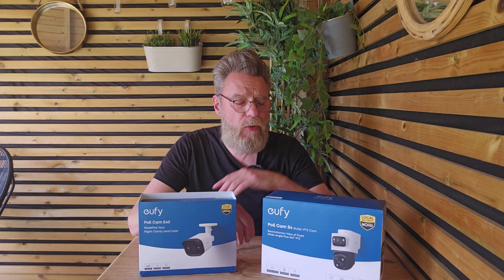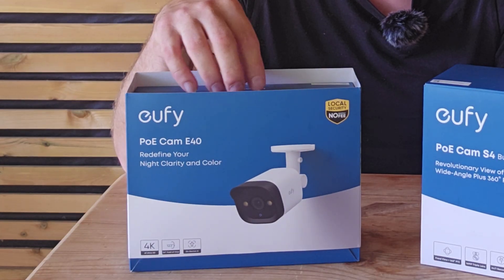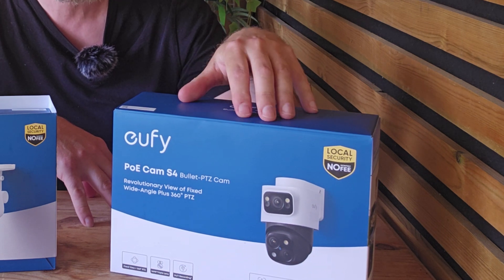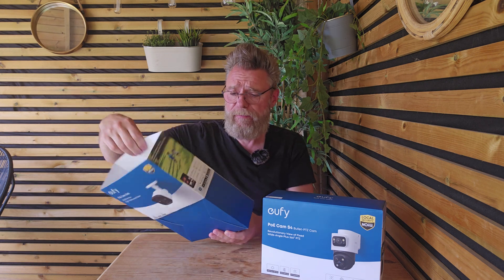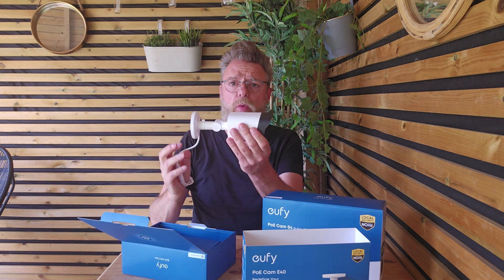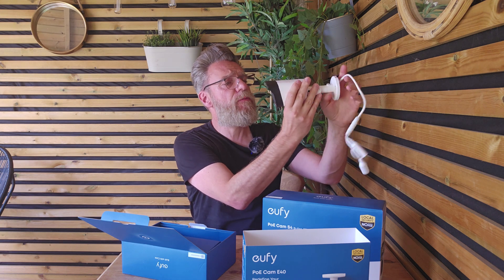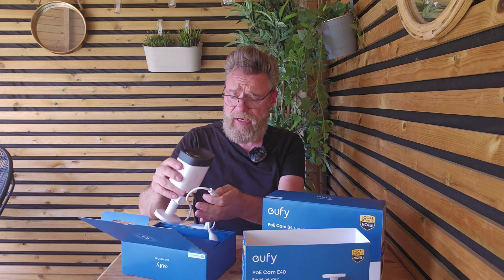Now we'll take a look at the PoE cameras I have. I have the E40, a fixed bullet camera, and the S4 Max. The E40 is designed to be mounted to a wall or to the eaves of a property — it can tilt up and aim down to where you place it. This is a 4K fixed bullet camera.